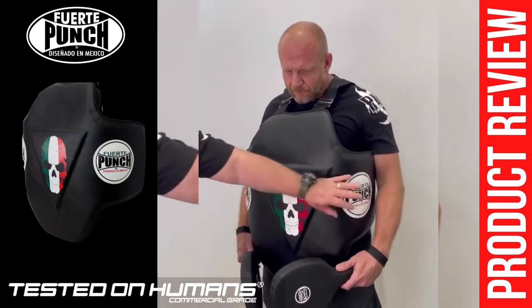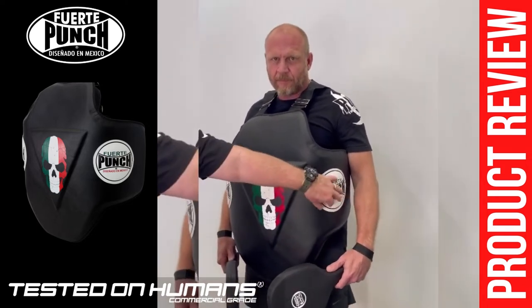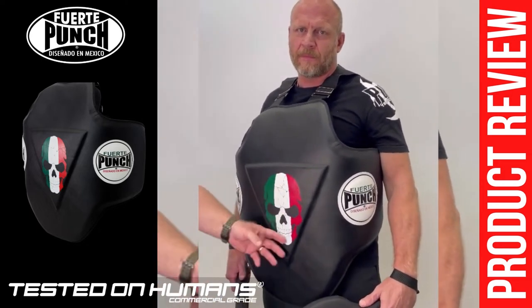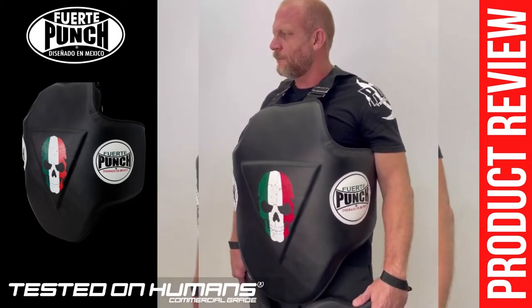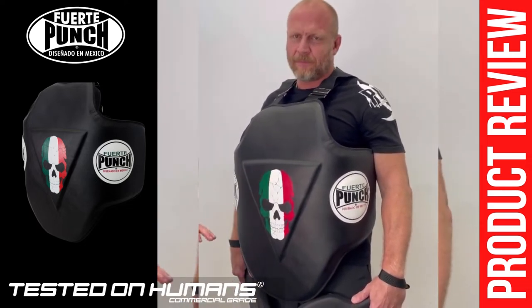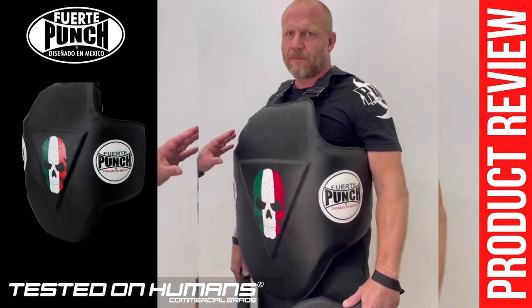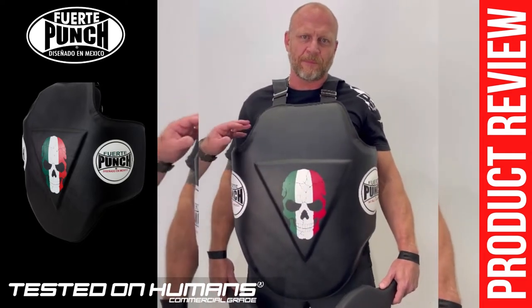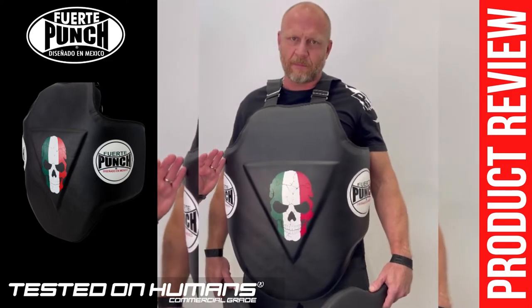It's got raised liver shot and kidney targets here. You've got your centre, you've got your bad boy's skull here, your fight team focus on the solar plexus. We worked quite hard on this because we put a lot of chest shields on, and a lot of them felt like you're wearing a life jacket, to be honest with you.